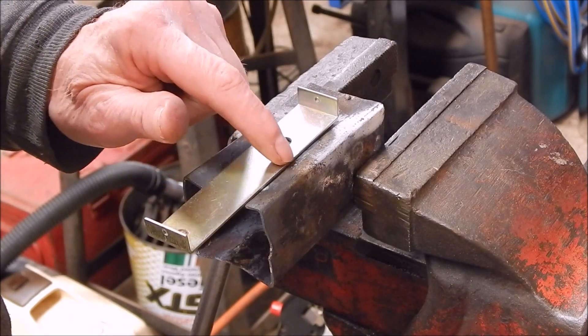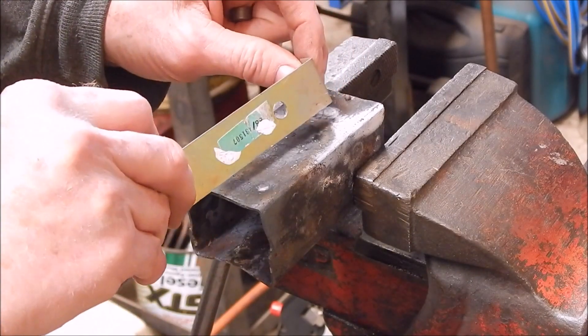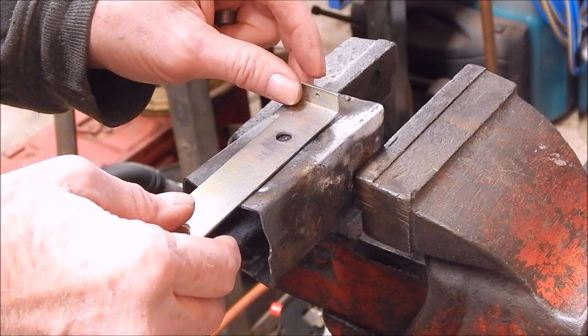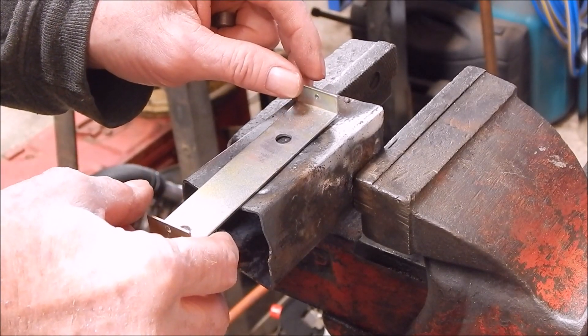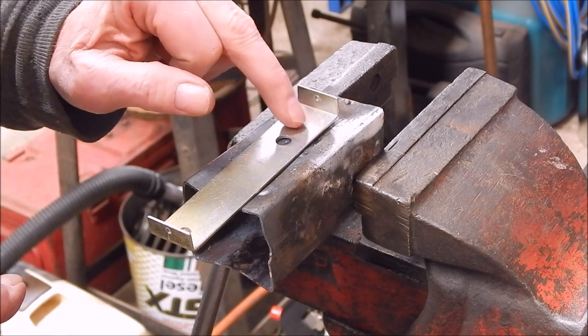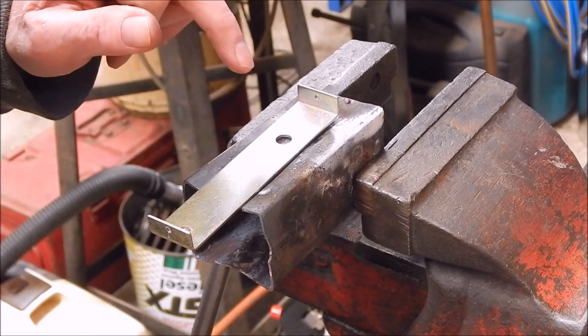To do that we're going to profile the cam lobe out of this stuff, and it has to be narrow — it doesn't have to be really wide. We're going to keep the inertia down so we're not going to have a lot of vibration, so we'll be grinding this and shaping it into the cam lobe shape a bit later on.